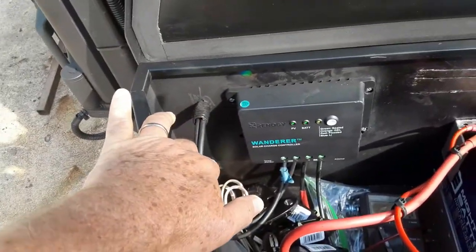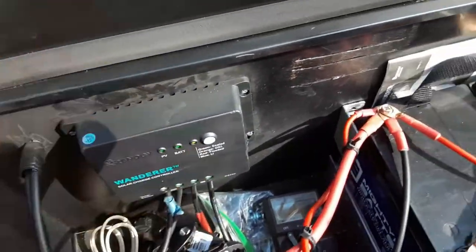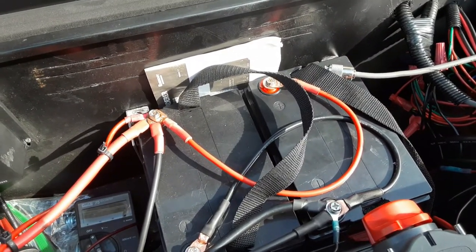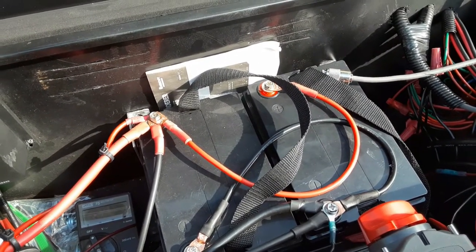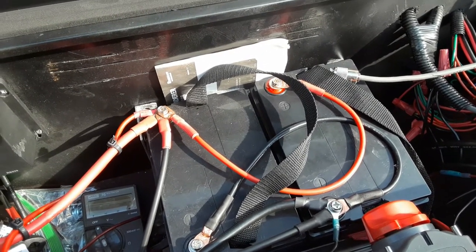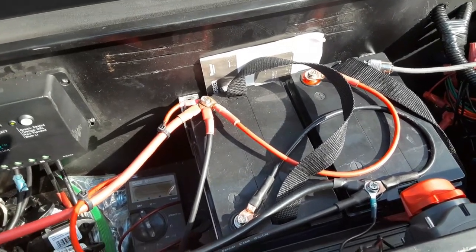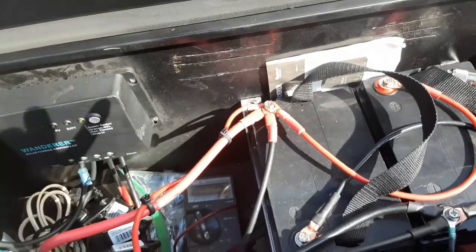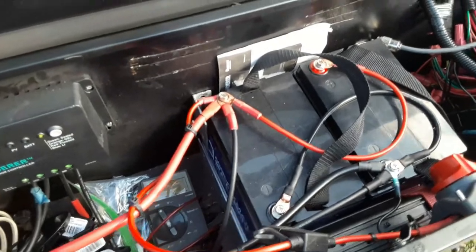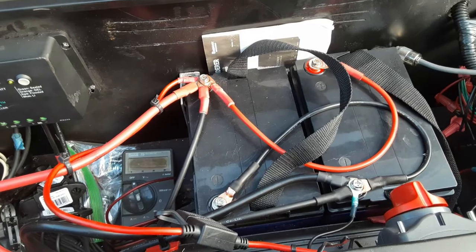This is the inside of the battery box. You can see the cabling comes in for the solar panel to the solar charge controller, and from that it's wired to my two batteries. These are 12-volt batteries, 35 amp-hours each, so that gives me 70 amp-hours at 12 volts. Everything's running right off of that.